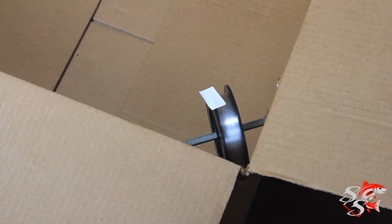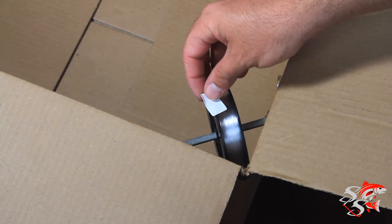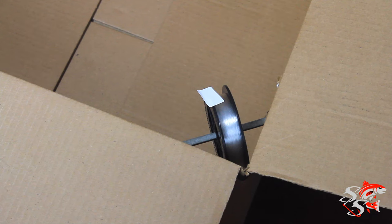So what I have here is just a single-man setup in case you don't have a partner to hold the spool. You can use a simple solution — just a cardboard box and a screwdriver. What I have here is a screwdriver going from one corner to the other corner, holding the spool in place. I have tape here that prevents the line from unraveling. It's a very easy way to get your spool to stay where you need it while you get the job done. So let's go ahead and get this thing spooled up.